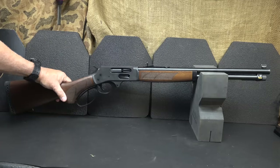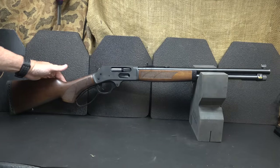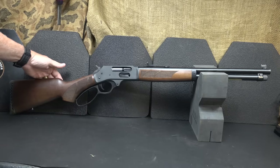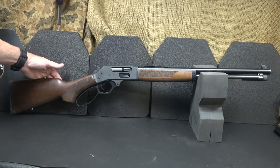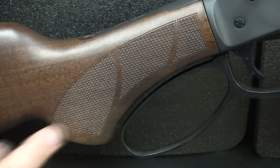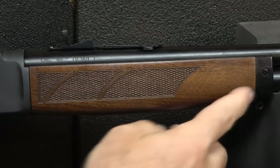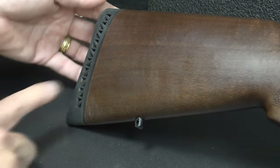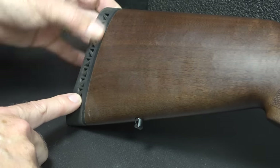The barrel is 18.4 inches. Overall it's 37.5 inches in length. It has a beautiful American walnut stock — they do source this wood from the U.S. It's a very sleek rifle with beautiful checkering on the pistol grip and on the forearm. Plus it has an end cap, a swivel stud at the front, a swivel stud at the back, and a rubberized butt cap.